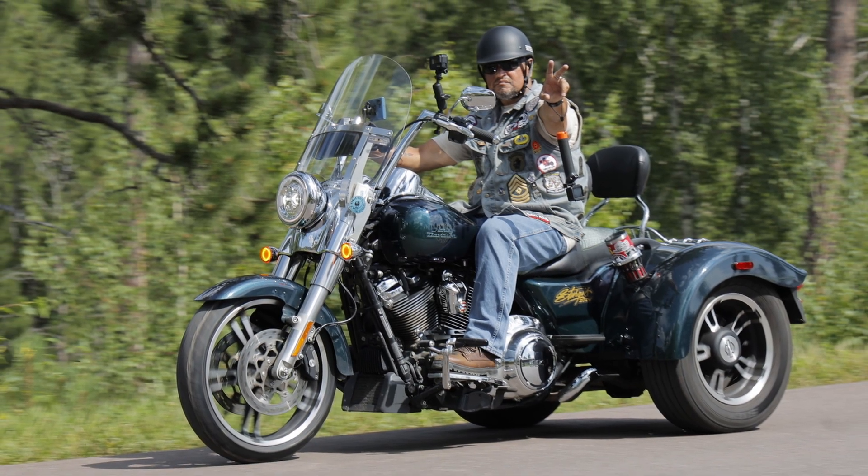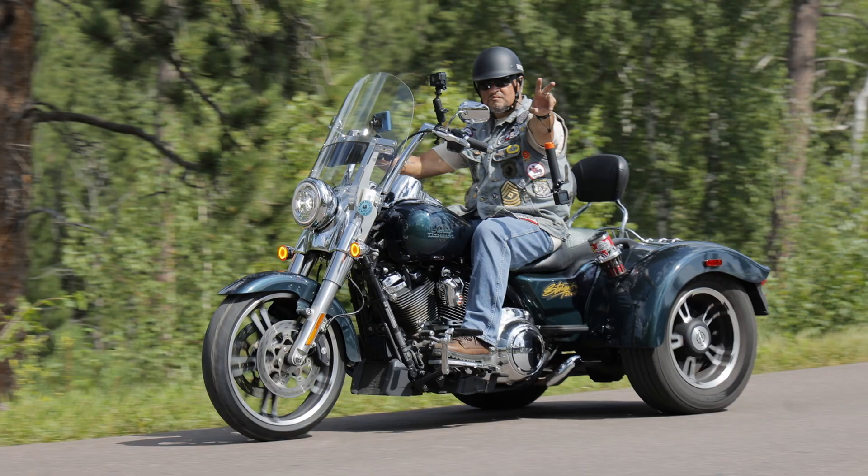If you've been on a freewheeler for a while, you probably looked down and said, what the hell, I just put this tire on and it's already going bald? You're not imagining it. Freewheelers and trikes in general burn through front rubber faster than two-wheelers. It's not a quality flaw, it's just the way the front end works.